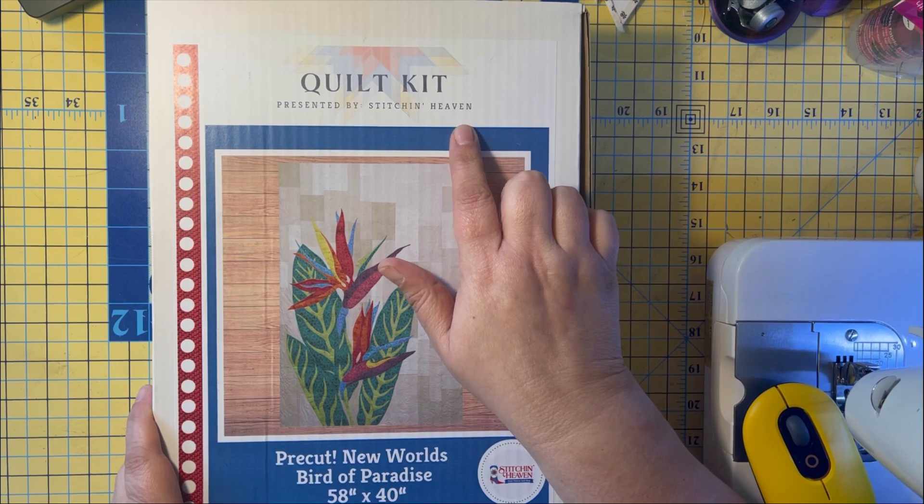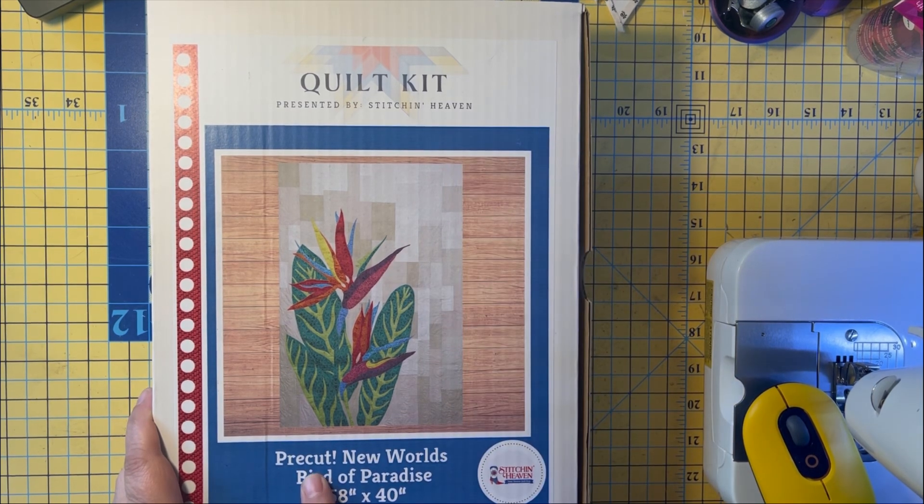I'm going to do appliqué again. I had started an appliqué project in Georgia last year — it was from Art East, with little puffins, rain boots, and a rain hat, which is adorable. But the cutting, ironing on the fusible, and cutting out the pieces wasn't my favorite thing, so I'm excited to show off this kit. It's all pre-cut — that's the part I'm most excited about.